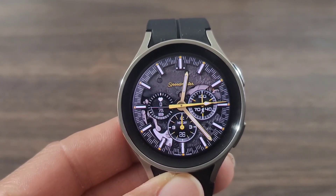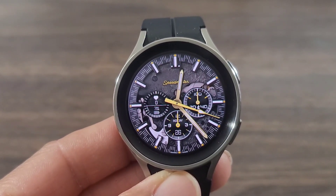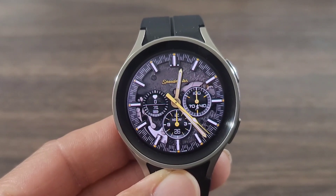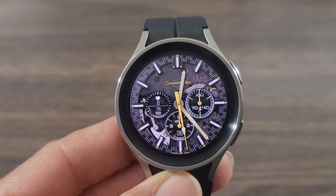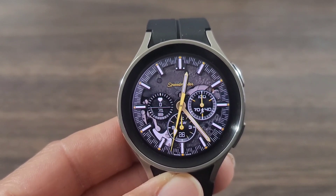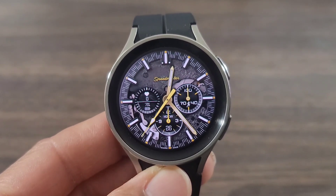So if you're looking for a premium analog watch face, this is going to be the one you want to check out in the Google Play Store. I will be leaving a link in the description box down below. I really like the style and I'm loving the design that's in the background of this watch face, especially what's taking place going around the bezel with the index as well — gives it a nice look.